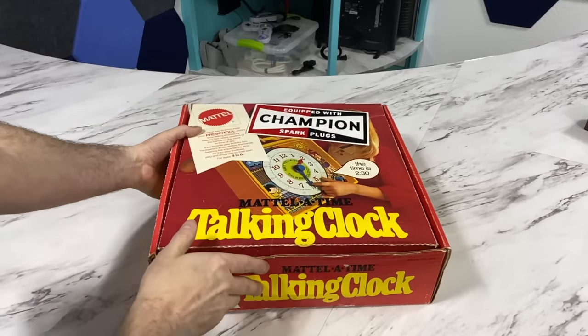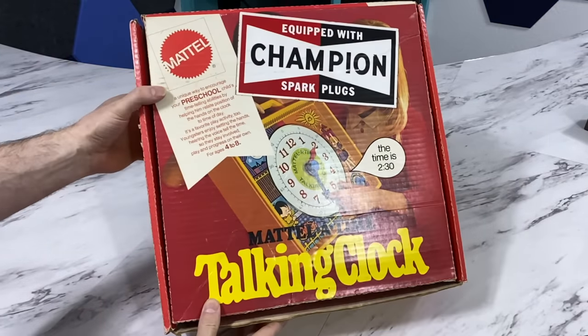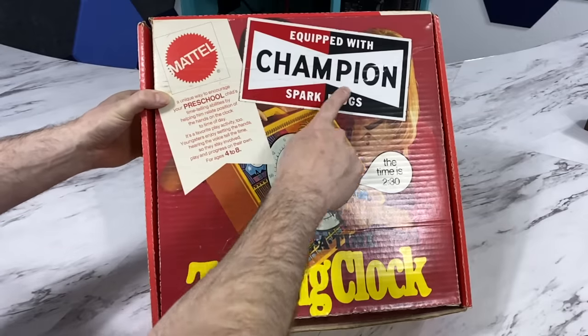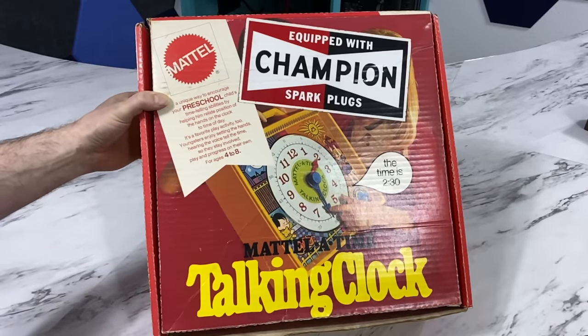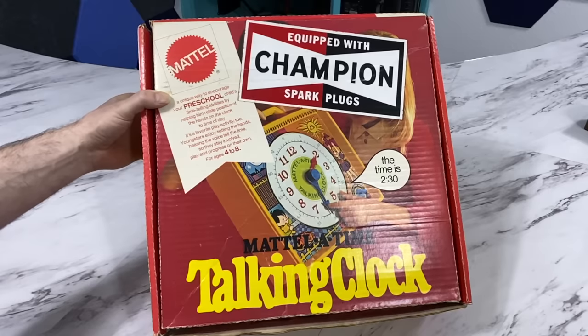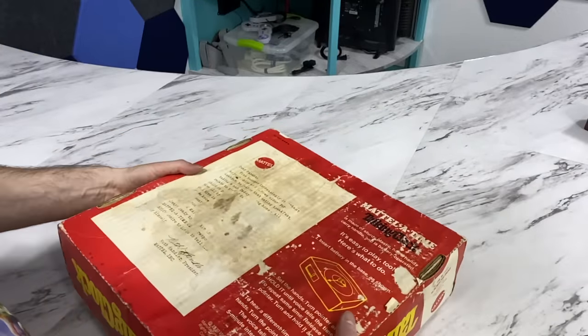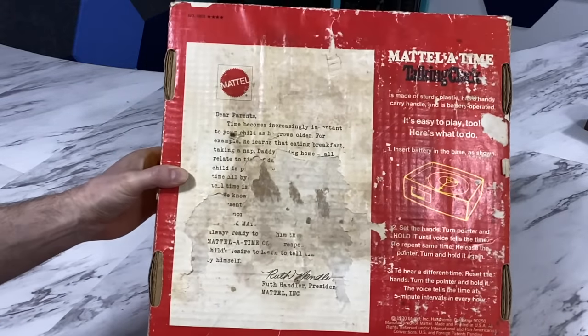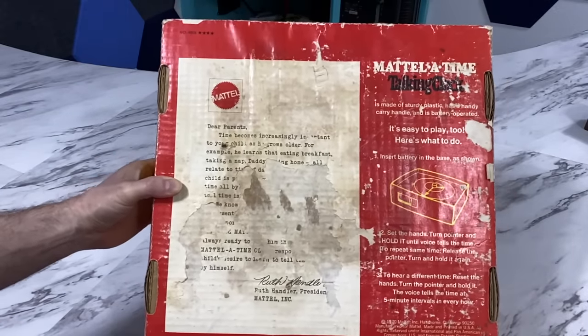So anyway, back to the Mattel product here. It's actually called the Mattel-a-Time talking clock. Now, I think somebody decided to put this Champion spark plug sticker on here, as I'm pretty sure that didn't come from Mattel. But I did manage to find a picture online of what the box is supposed to look like. That little girl there is probably still alive today, although she'd have to be probably 60 years old at this point, and she'd probably be mad that her face was covered by a spark plug sticker. The back of the box is pretty well ruined — it has a letter to parents as their sales pitch for this product.